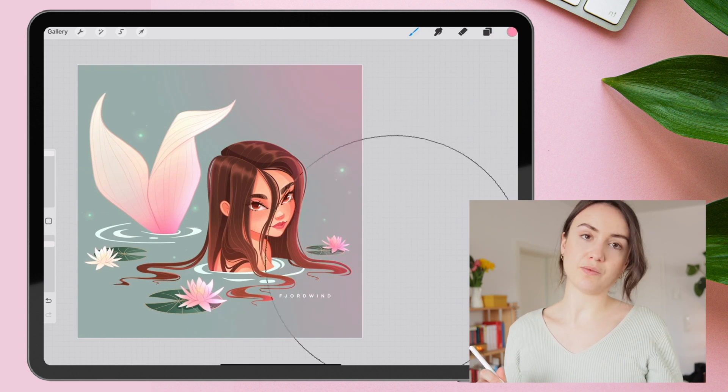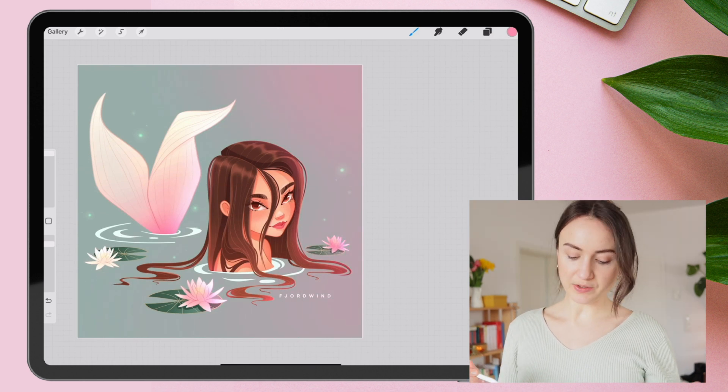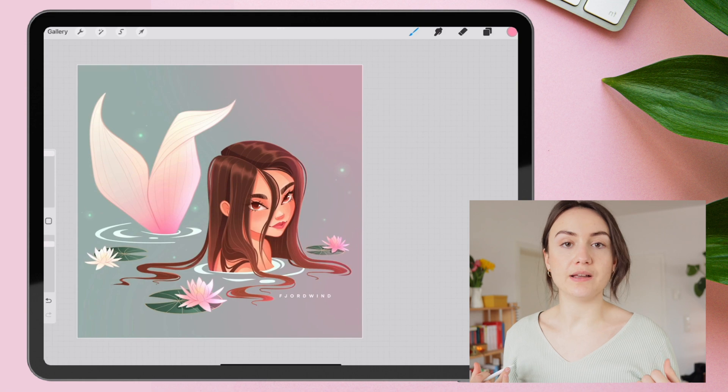Another gradient example would be this one, where I just add a warm pink gradient to give the illustration more color variants.